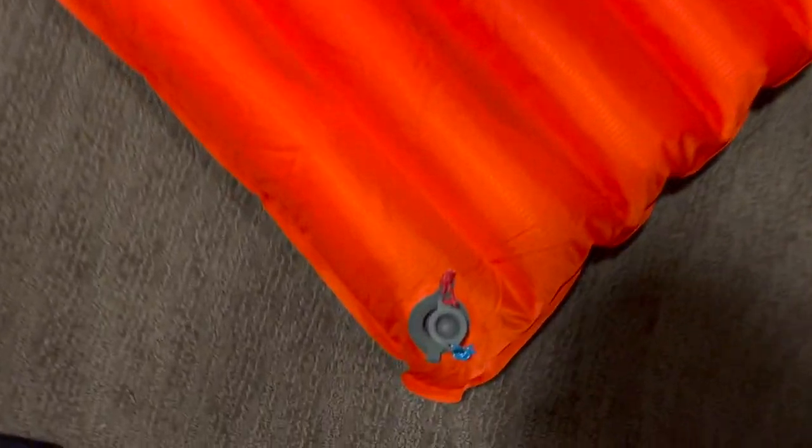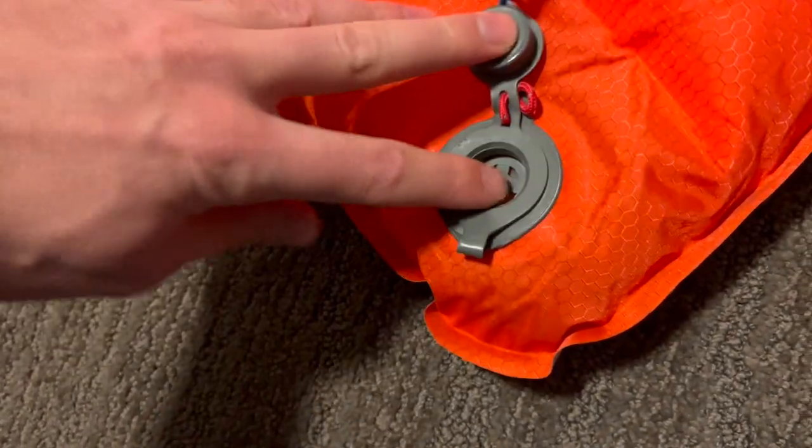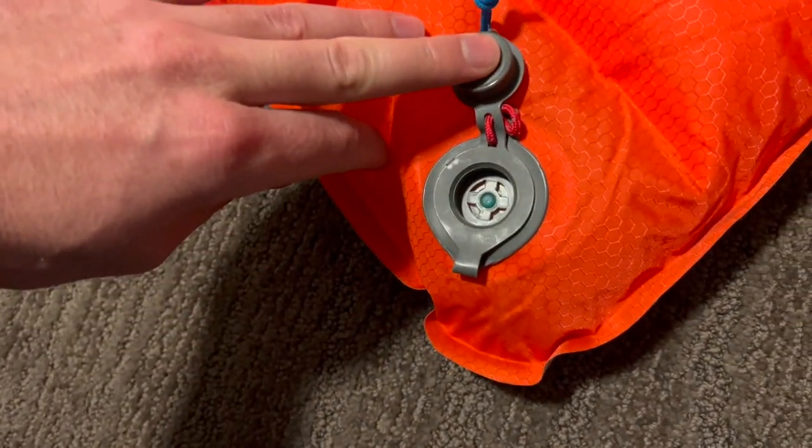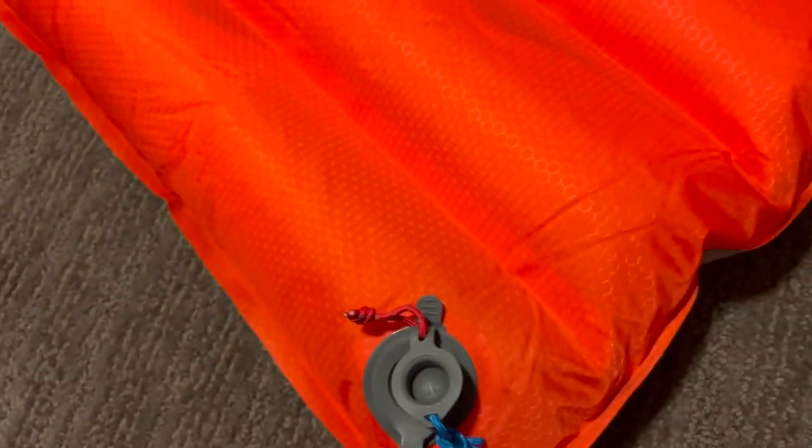It's got reflective on the bottom and then just this orange color on the top. It's got one valve. If you want to let some air out to make it softer, you can. Then you just pull this tab to deflate it.